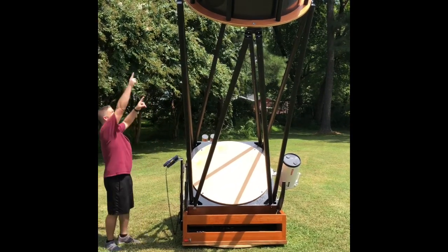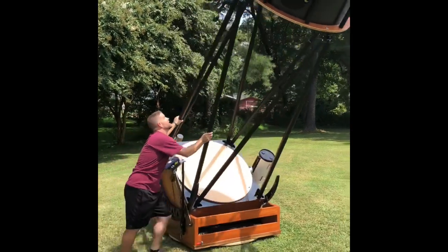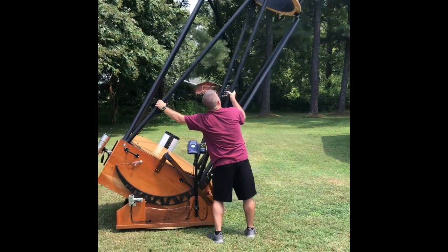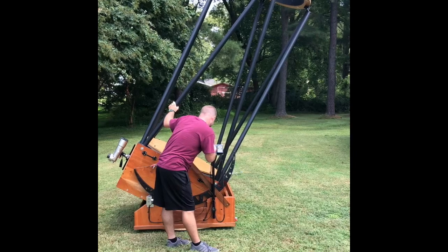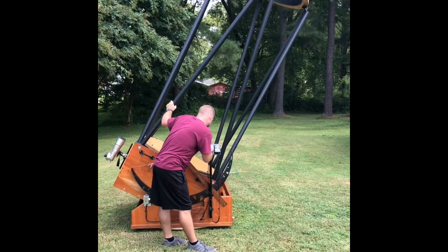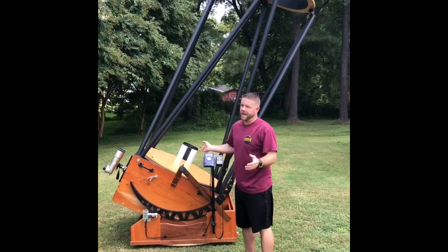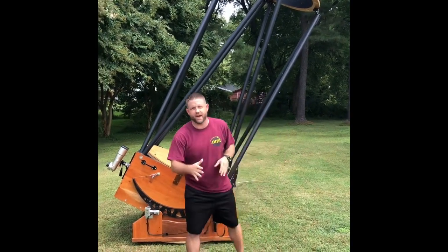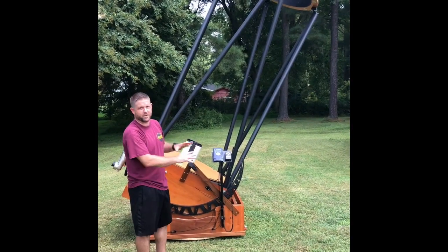Now let's do Spica. I know that Virgo is right in here, so I'm going to go to Spica. I'm probably nowhere near it, but we're going to get a little close here. Spica — I hit Go-To again. My warp factor is plus nine. You want your warp factor to be 0.5 or less, so plus nine is no good, but for the sake of what I'm doing, it's going to work.